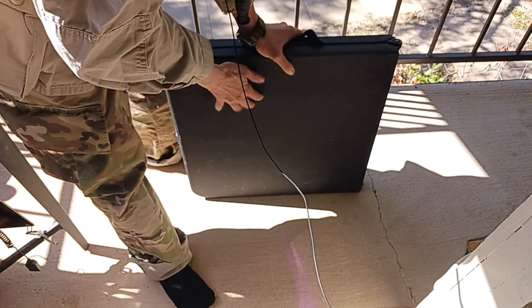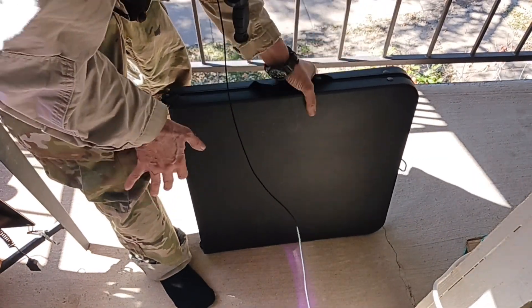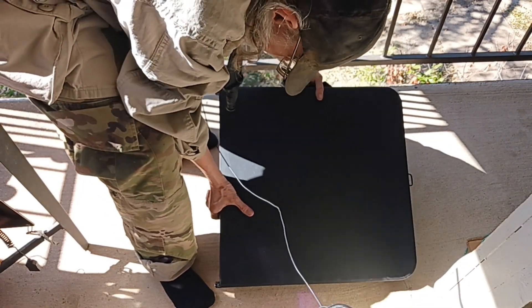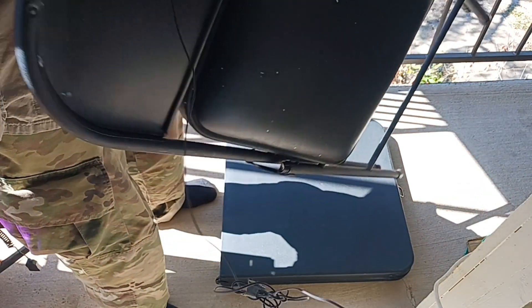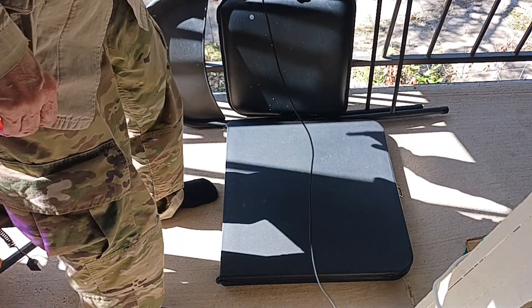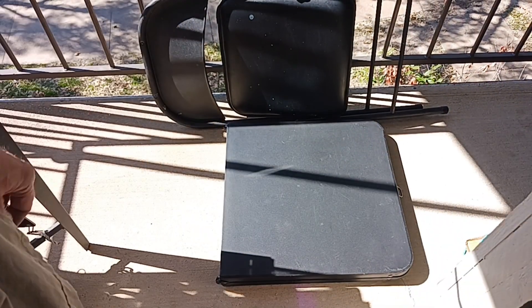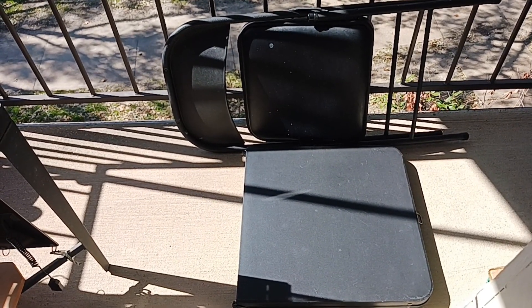Perfect for an apartment or a temporary setup like a flea market or something like that. It's pretty sturdy and durable. Like I said, it's free - I like the price. Free table and free chair.